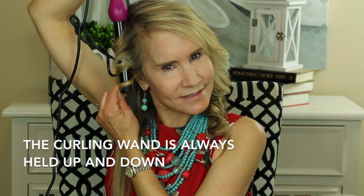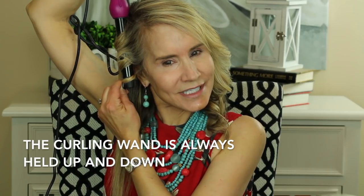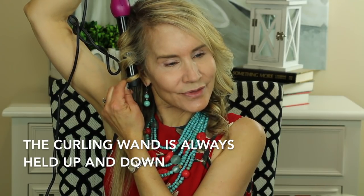Take it like this, then I turn it to where the curls are away from my face, and count to 40, then hold.